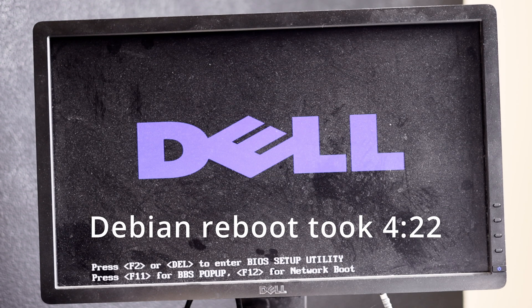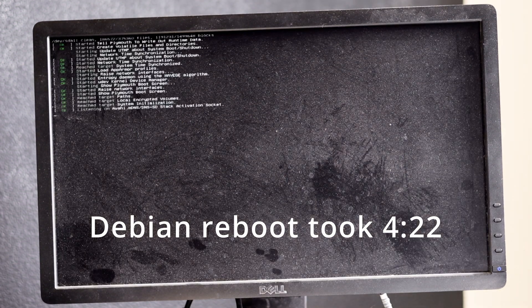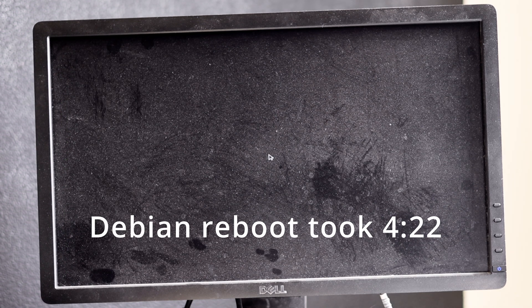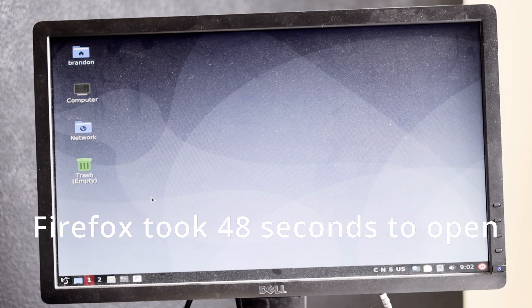My first experiment was installing Debian on the server motherboard using this drive as the boot drive. Debian still installs on the 6 gigabyte drive, but it is extremely slow. The reboot time took multiple minutes, and there were a lot of times I thought it wasn't doing anything — but no, it was just waiting for disk I/O. Even normal desktop tasks like opening Firefox took quite a while on this super slow drive, but it did work.